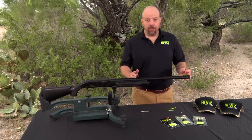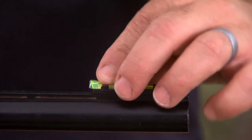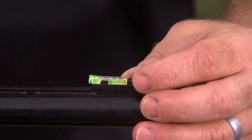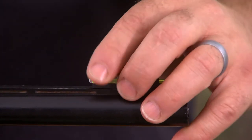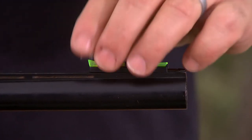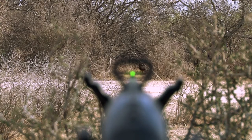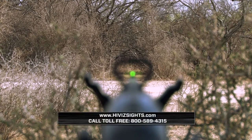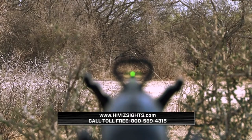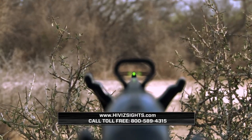Now we have our TriViz turkey sight installed. If you're going to transport or put it into a soft gun case, attach that cover to it to prevent snagging the light pipe. But make sure you remove it when you're shooting or hunting — you can't see the light pipe through the cover. That's how we install the TriViz turkey sight set. If you have any questions or want to see our full line of turkey sight sets, you can visit our website at HiVisSights.com or call us at 800-589-4315.